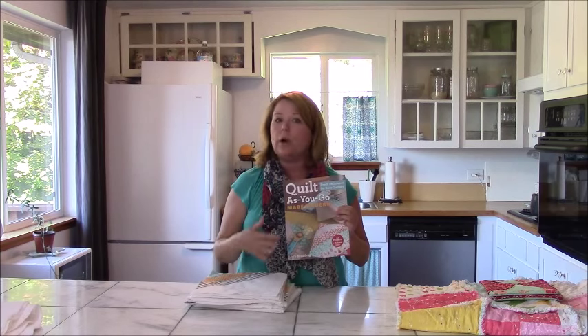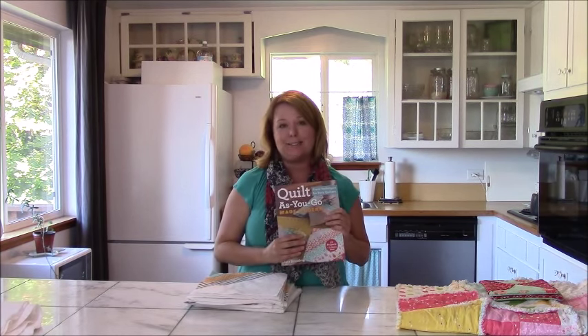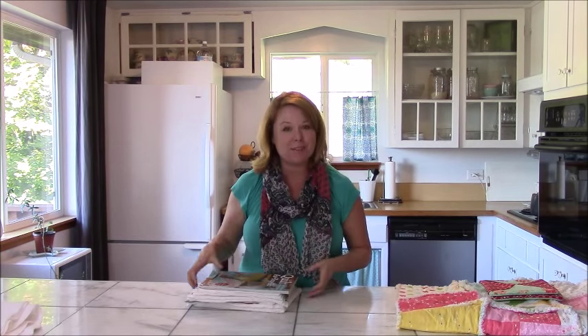It's fantastic. I actually even just used one of these patterns — not as quilt as you go, but just as a regular quilt pattern — and it turned out fantastic. The link will be provided below.